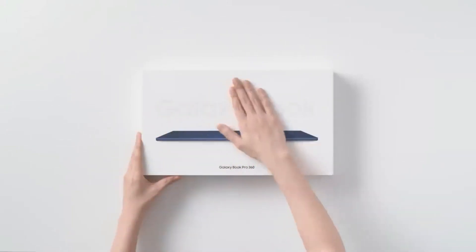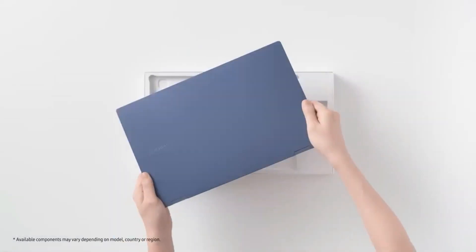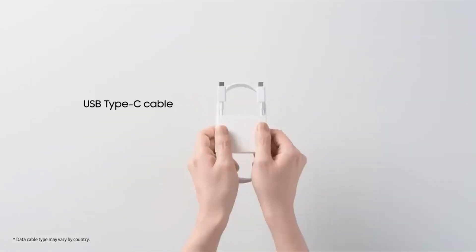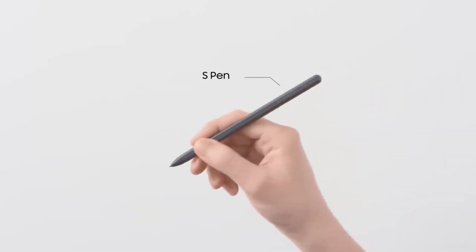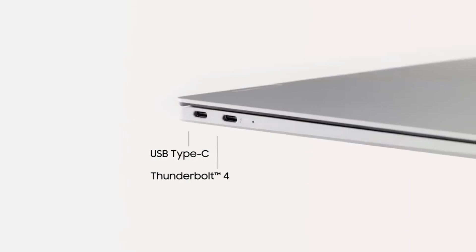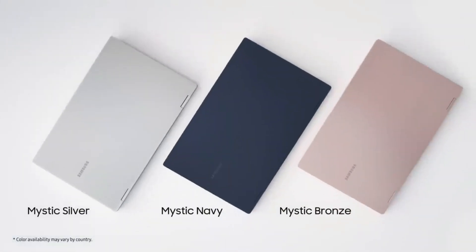Exclusive: Samsung Galaxy Book 3 Series to launch alongside Galaxy S23 on February 1 — specifications, teaser, and more details here. Samsung is all set to unveil the Galaxy S23 Series smartphones at Unpacked 2023 on February 1. MySmartPrice can exclusively confirm that the Korean tech giant will launch the Samsung Galaxy Book 3 Series alongside the Galaxy S23 Series, courtesy of tipster Ishan Agarwal.